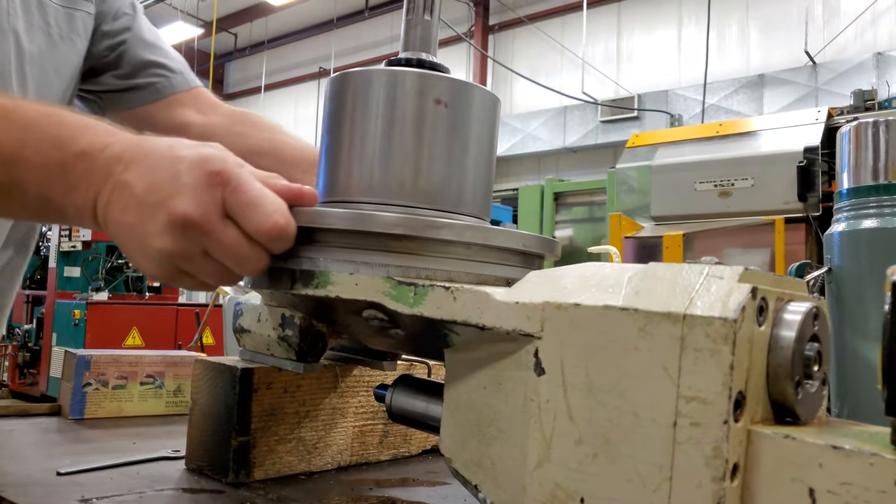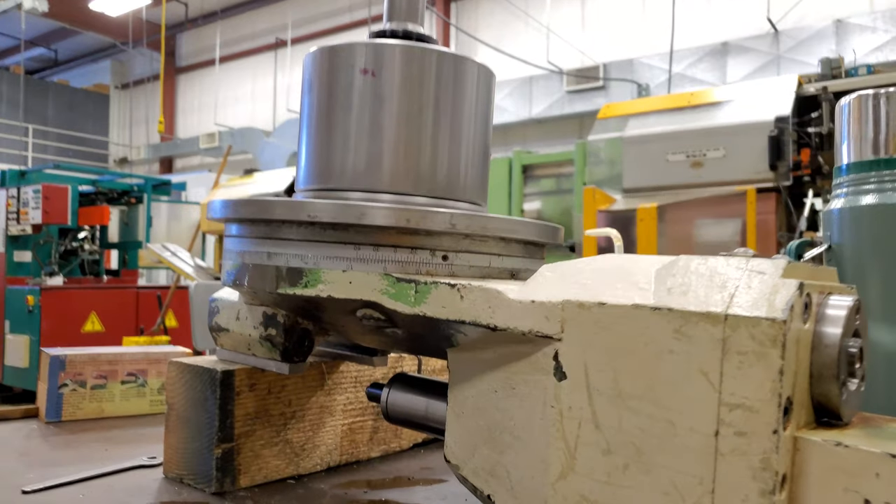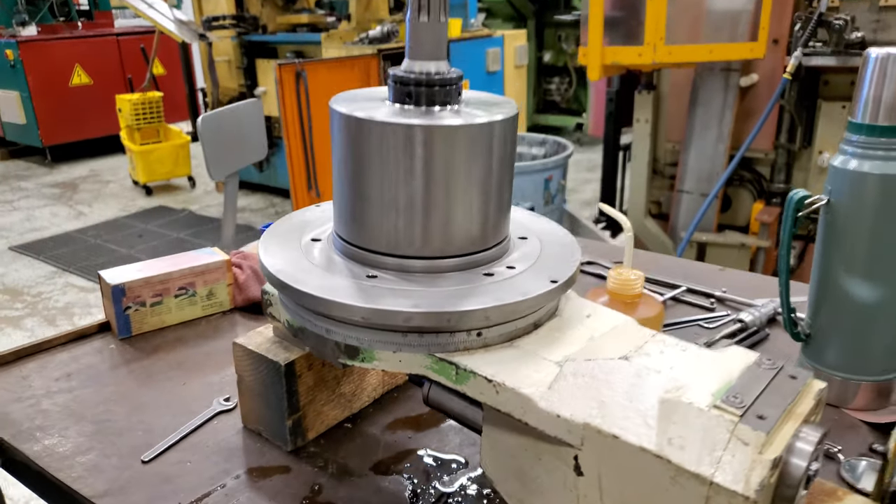And to be clear, we're looking at the hob head upside down right now — that's so I can measure the backlash of the drive mechanism.